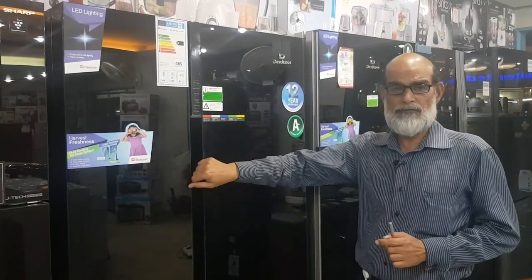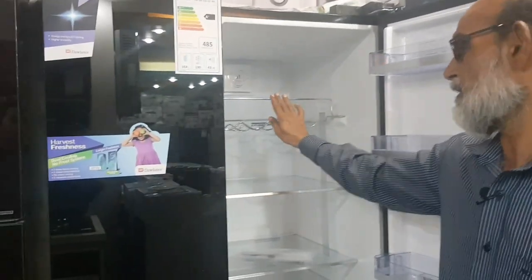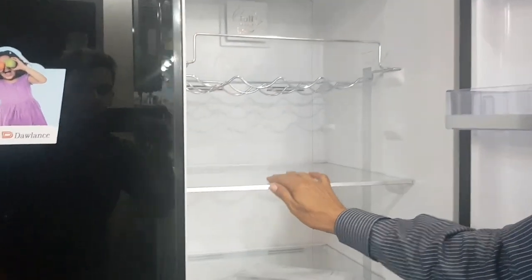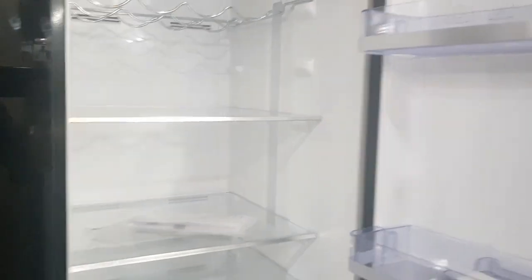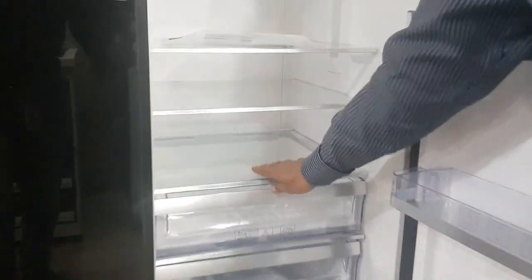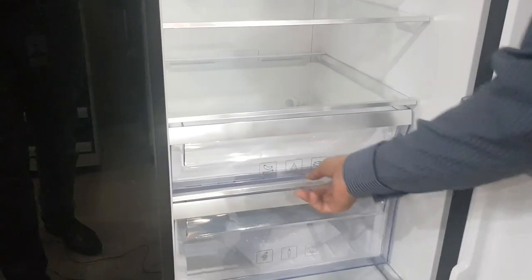I'll show you the size of the refrigerator. There is a bottle stand, there is a shelf, and there is an unbreakable shelf. You can see the side tray — one, two, three, four, five, six trays. There is a basket tray, and the basket tray is covered with a glass shelf.